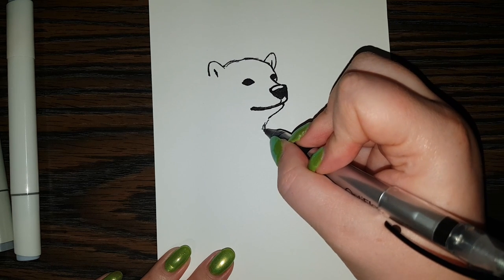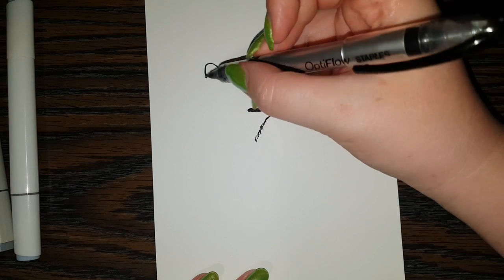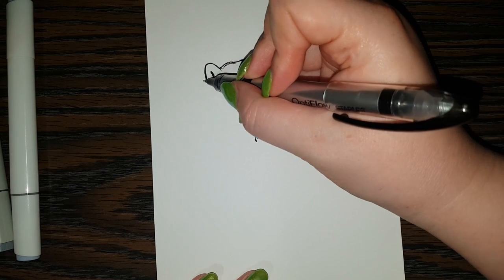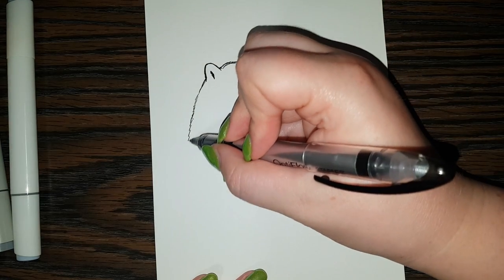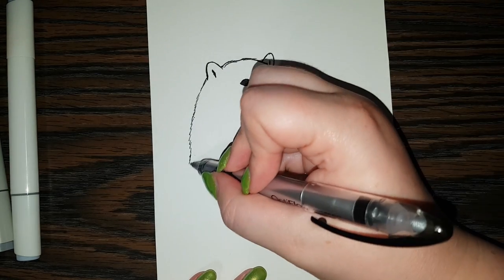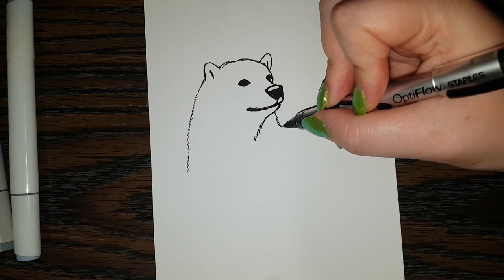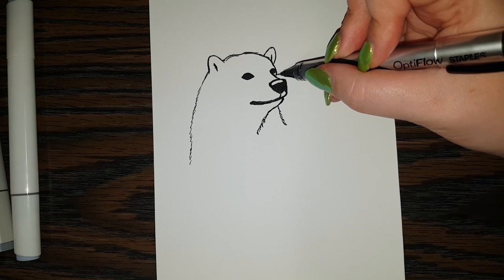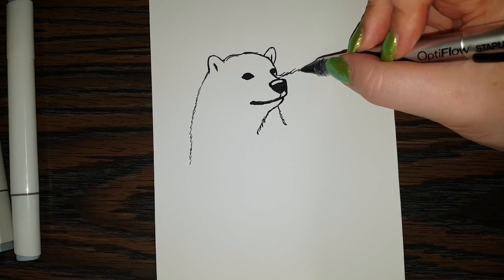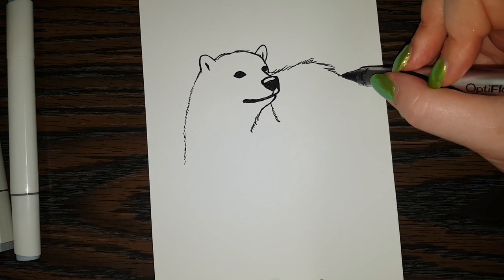And we're going to start doing little bits of fur here. And on this side, we're going to go past the ear and come on down. It's looking a little bit silly now, but that's okay. We can do some fur right here. And let's give them a back — it's going to be floofy. Lots of fluff.